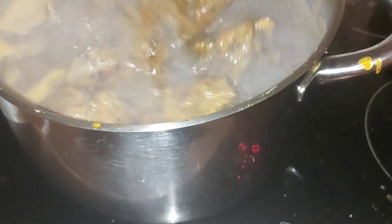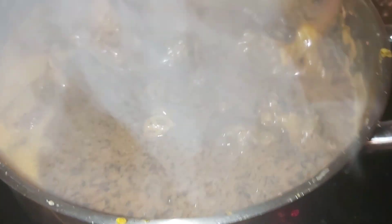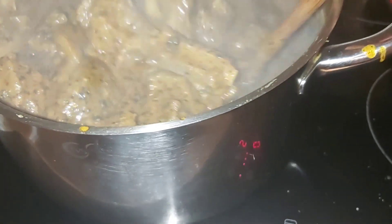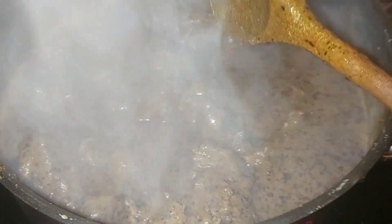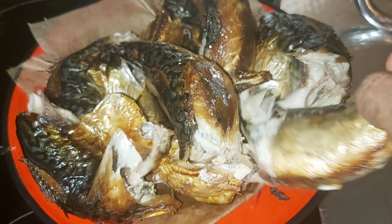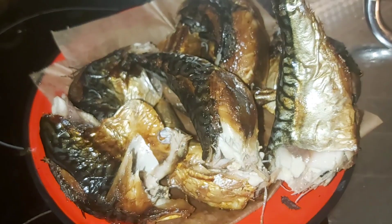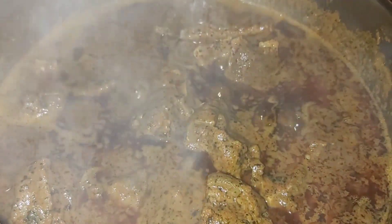A delicious banga soup can go for pounded yam, for puree, for starch if you're watching from Africa, and this soup can also go for semolina — dairy flour. Guys, it can go with everything. Here are the mackerel fish going inside in a short time.